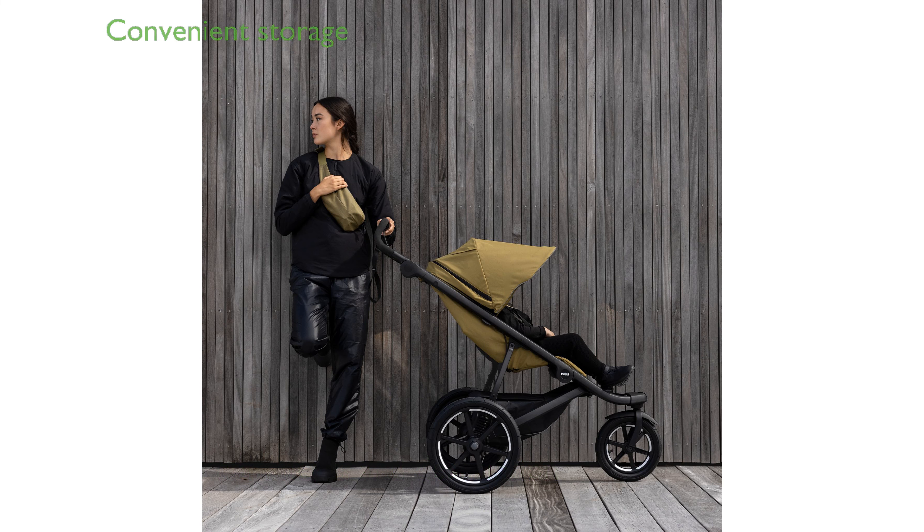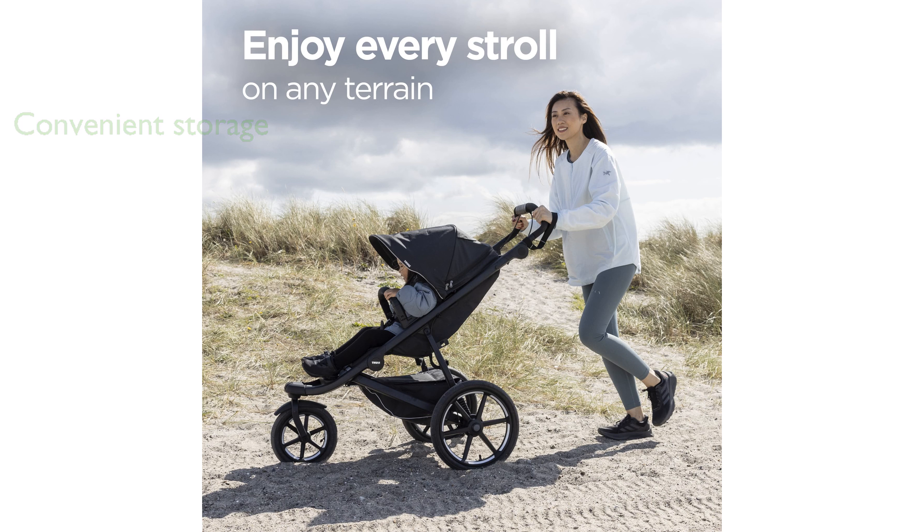With a large storage basket that includes a zipper cover, this stroller makes it convenient to carry all necessary items securely. The stroller's compact fold allows for easy transportation and storage, and it can stand on its own when folded.